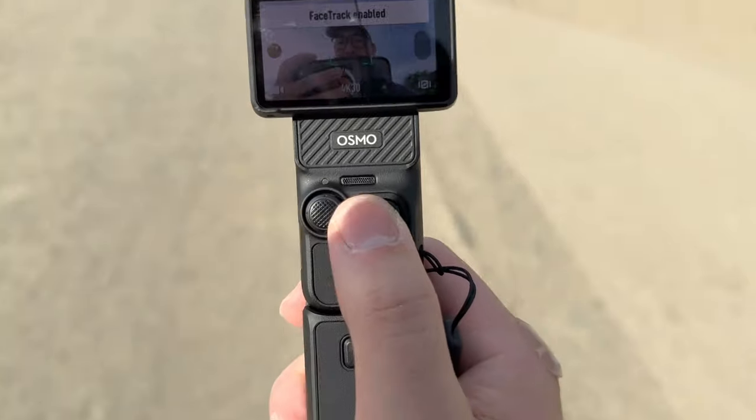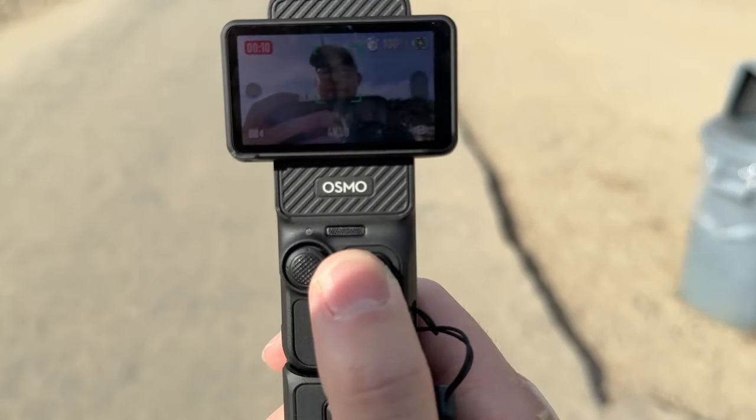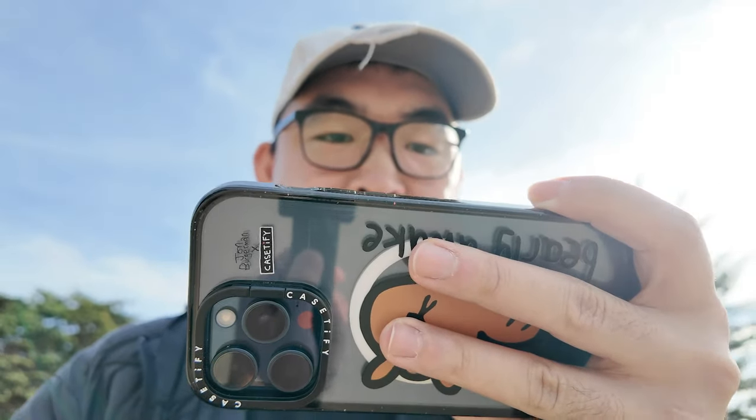When it sees my face on here, it will start recording. I press record and it detects my face immediately, enabling the face tracking option.